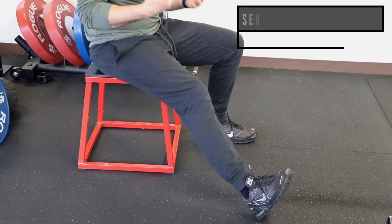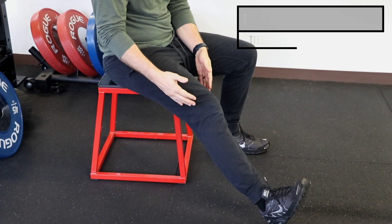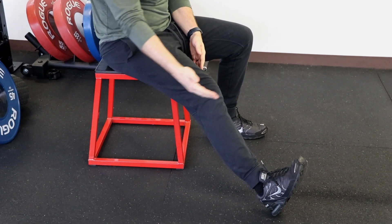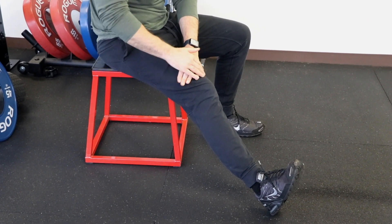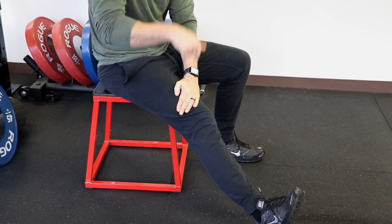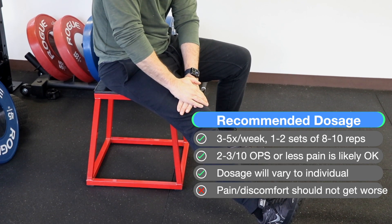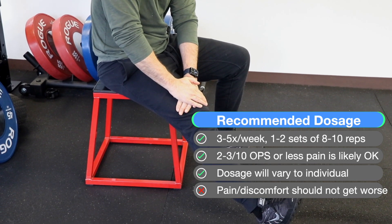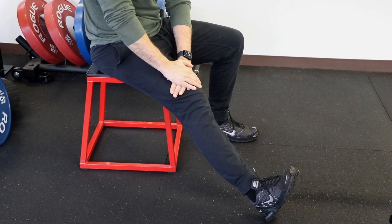In that same seated position, here's another progression. Bend your knee as far as you can with just your muscles, keeping your toe up and your heel on the ground, then place one or both hands on the front part of your leg just above your knee. As you try to straighten your knee, provide overpressure by pressing down with your arms to tolerance, and then hold. Ease into this and let your body dictate how long and how hard you hold it.